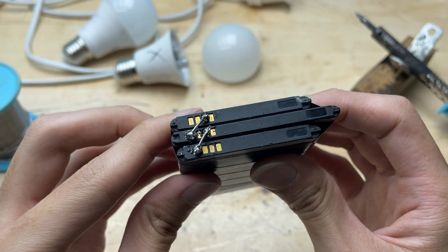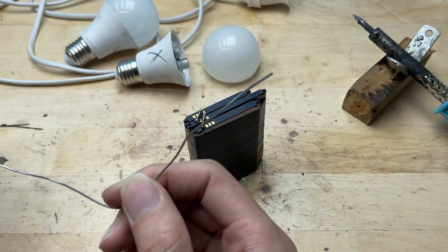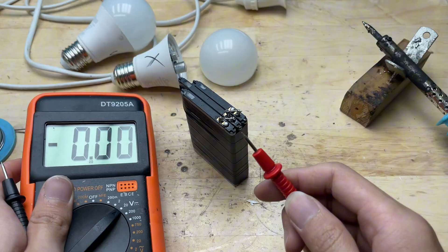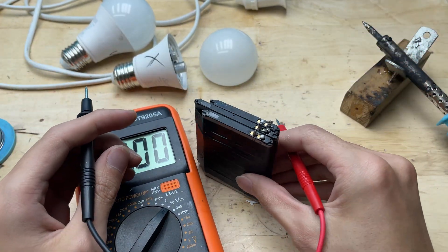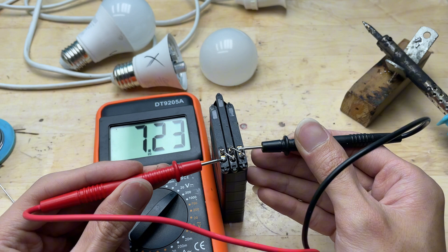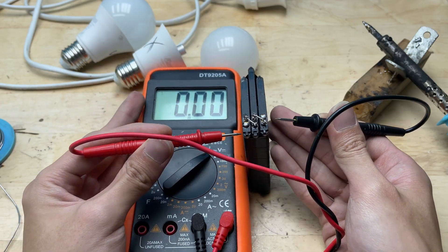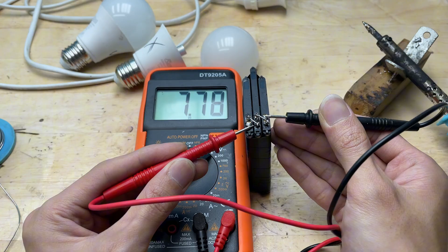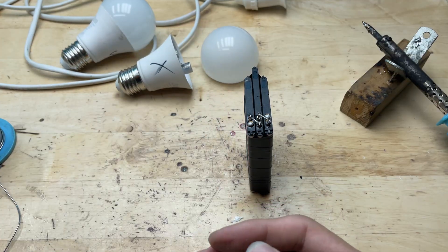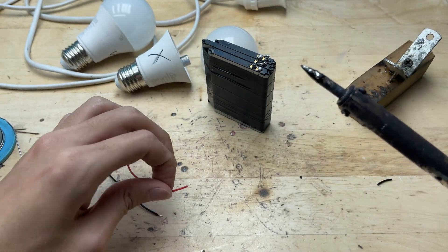Once all the joints are done, I let them cool for a few seconds. Now the battery pack is neatly soldered, strong, and ready to deliver stable power for testing the LED chips. Before testing, I measure the total voltage of the three connected batteries. Since these batteries are quite old, the reading shows only about 8 volts instead of the usual 11 to 12 volts. Even though the voltage is a bit low, it's still enough to light up individual LED chips for testing.